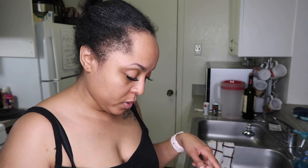Now that I've got the mixture blended and mixed, I'm gonna cut the bread up into pieces. I'm going to set my mixture to the side and grab the bread.